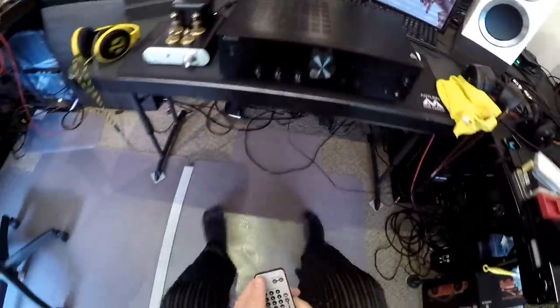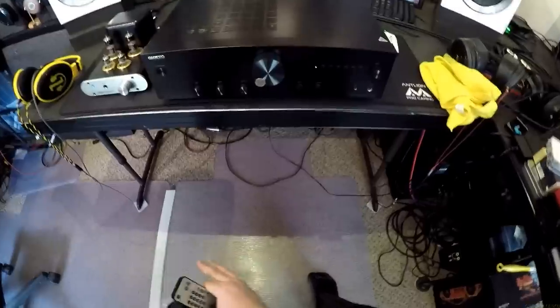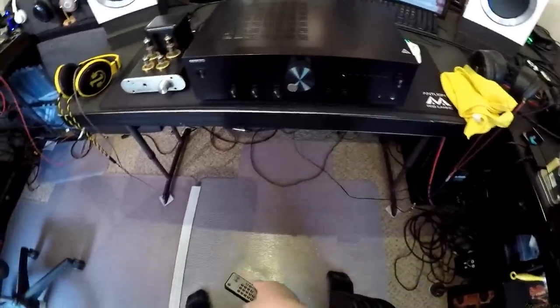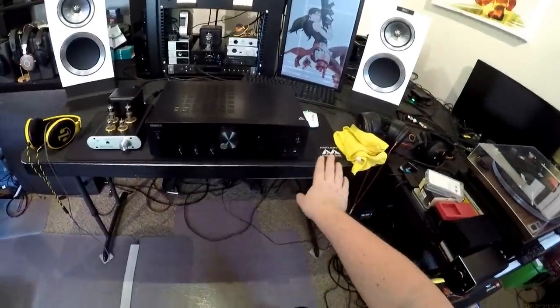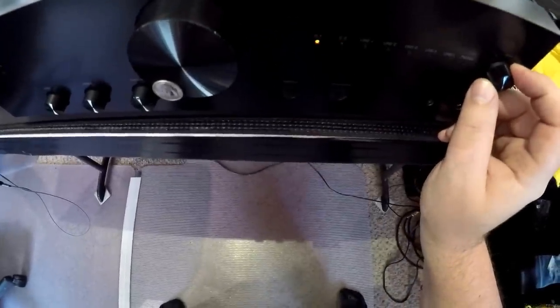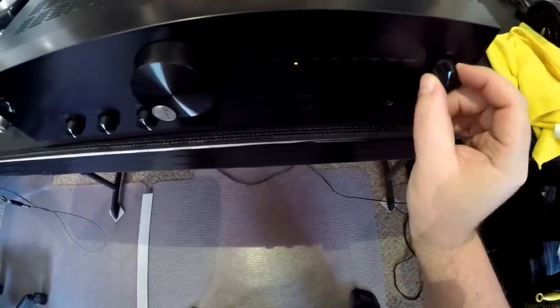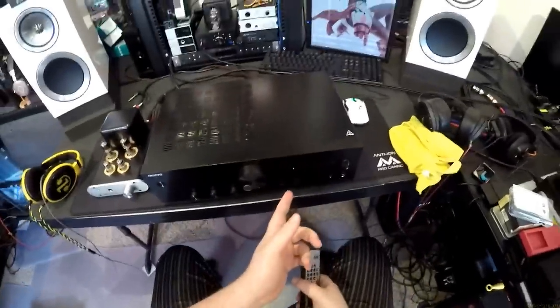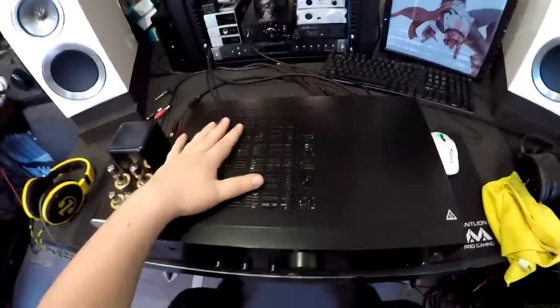Should I turn on the remote? Here we go — it clicks on. Now if I'm in direct mode, the only power indicator here is the input indicator; there's no power light next to the power button, which is very strange. This unit is going for a very minimalist look — digital one and two are orange LEDs, while all the line inputs and phono are green.